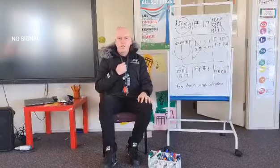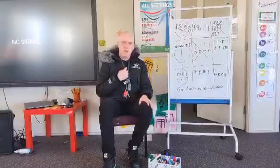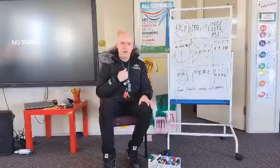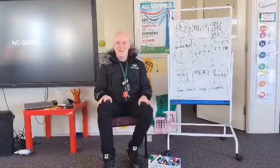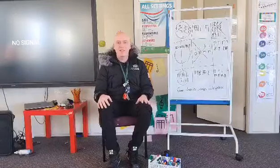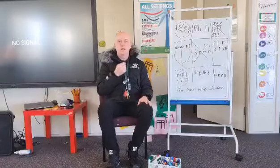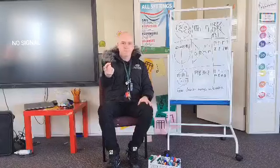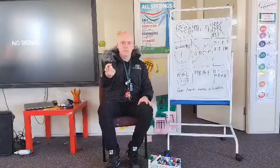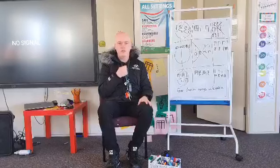I'll sing it first. Seesaw, up and down, in the air and on the ground. That's the whole song — told you it was short! So can you repeat after me this time? I'll go first, and when I point to you, it's your turn. Seesaw, up and down, in the air and on the ground.